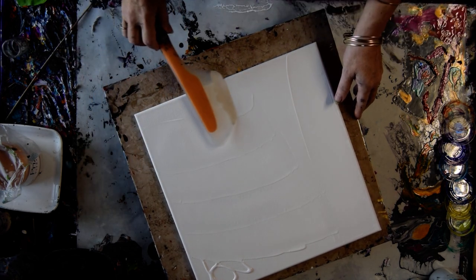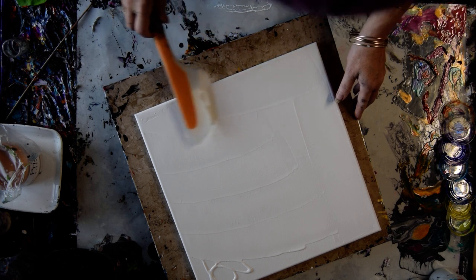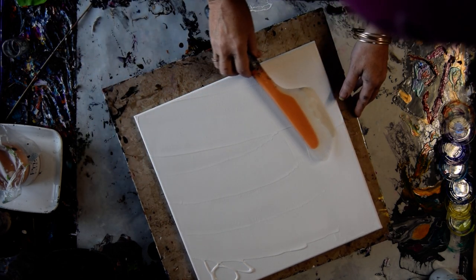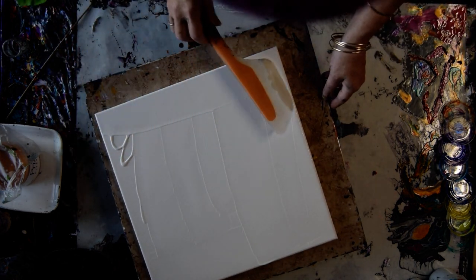I started with an ounce of Vivid Polypore in a two ounce cup, and I added as much color as I could and still leave myself room to stir.